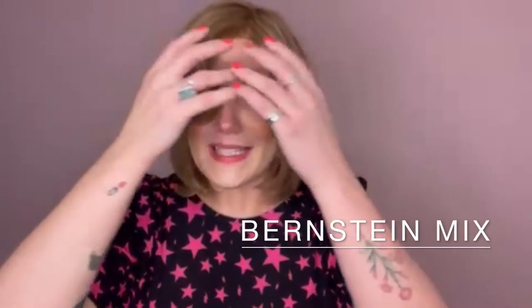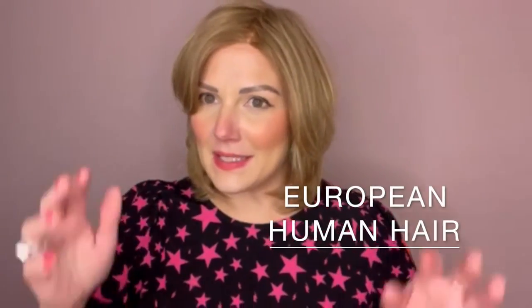This is Sol by Ellen Villa in the colour Bernstein Mix. Sol is a beautiful European human hair piece. It has a monofilament top section going into enclosed wefts through the sides and back, and then there is this lovely lace front hairline here as well.